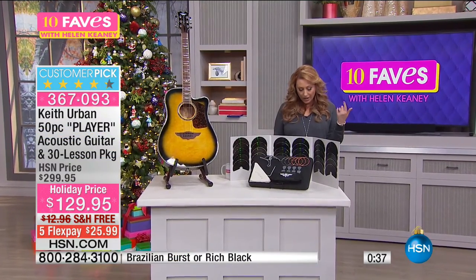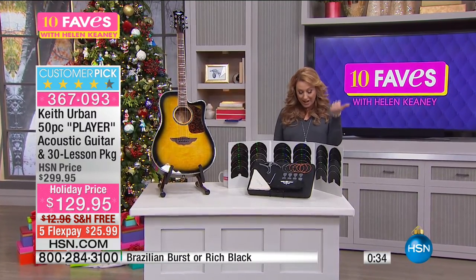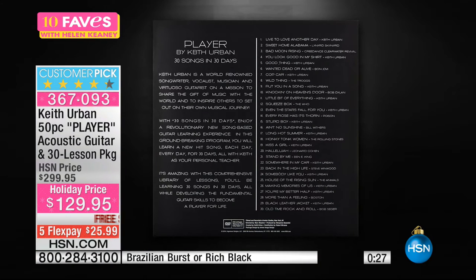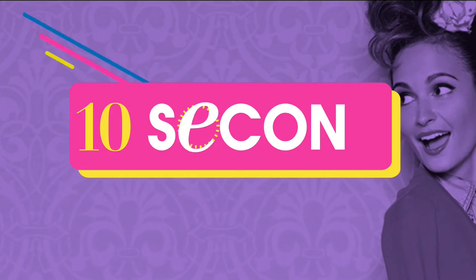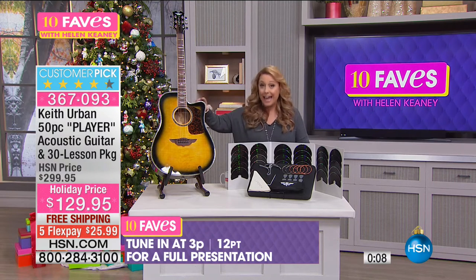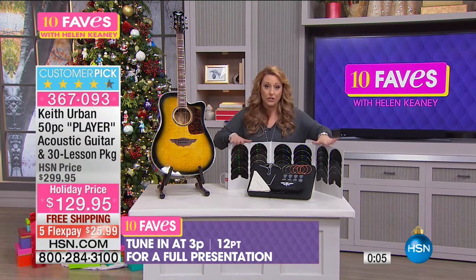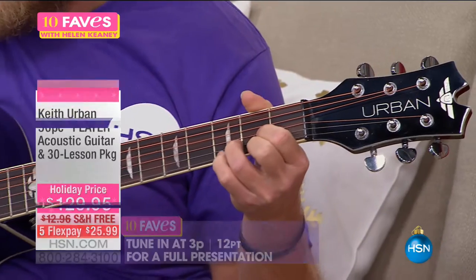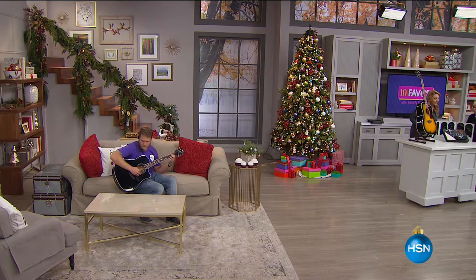The DVD song list includes: Live to Love Another Day, Home, Sweet Home Alabama, Bad Moon Rising, You Look Good in My Shirt, Good Thing, Wanted Dead or Alive, Cop Car, Wild Thing, Put You in a Song, Knockin' on Heaven's Door, A Little Bit of Everything, and Hallelujah — a song by Leonard Cohen, who recently passed away. This is bringing music into your life. It's an amazing gift — a handcrafted guitar with 30 songs in 30 days. Full presentation at 3PM. Customer pick, very limited. Item number 367-093.